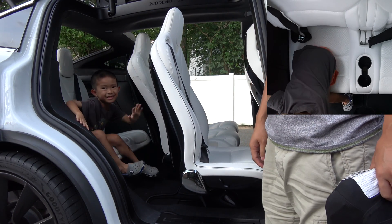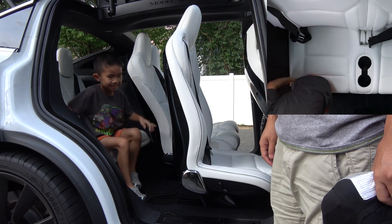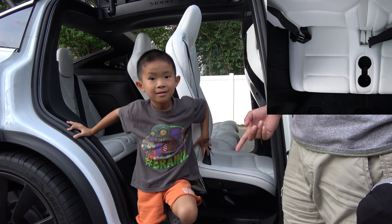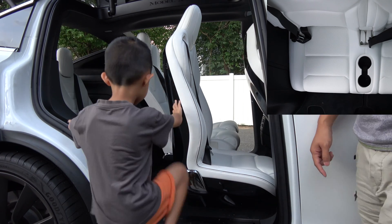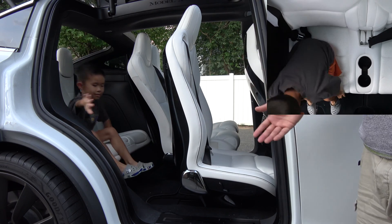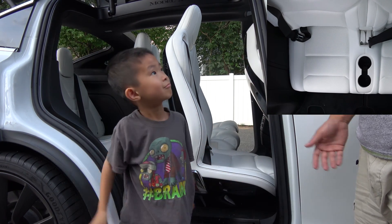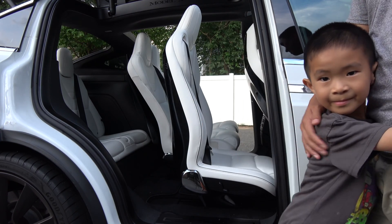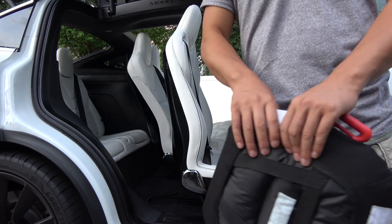Hey guys, all right, thanks Lucas, that's it! Look how hard it is for him to get out. How about you get back in — let's see how easy it is for you to get in. For him it's easy to get in, and then for him to get out. Okay, great, thank you. Bye, Lucas!